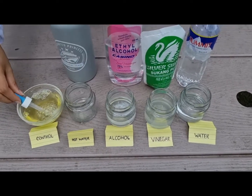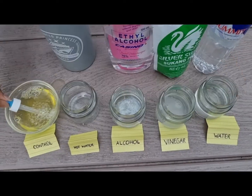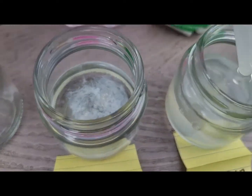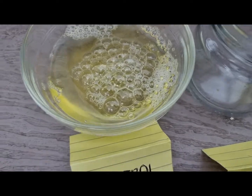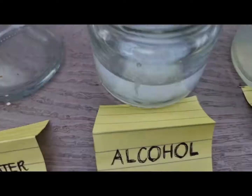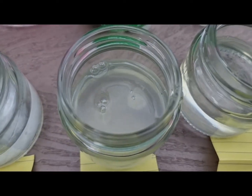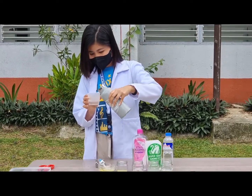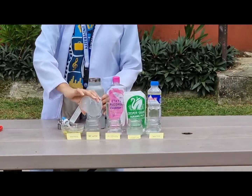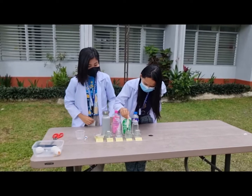Simultaneously put the divided portions of egg whites into the four setups: the alcohol, the room-temperature water, the vinegar, and the boiling water. We also put some hot water into the glass container, then simultaneously add the divided portions of egg whites into all four setups.